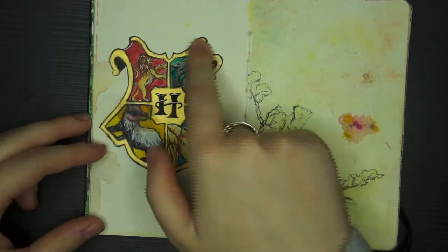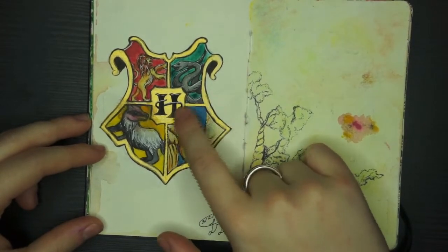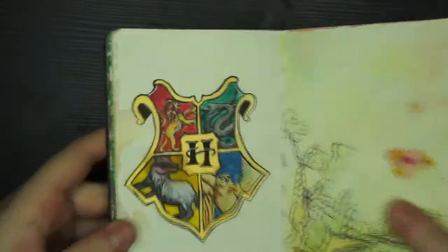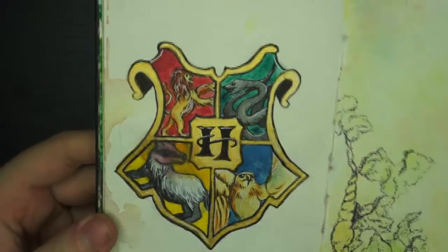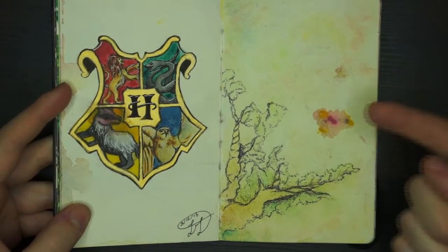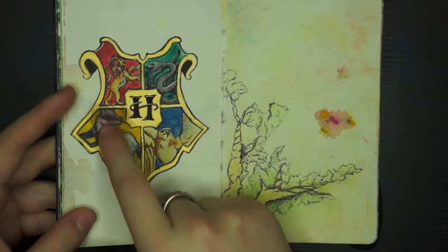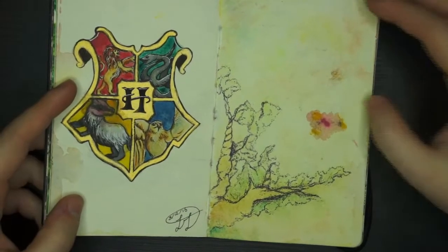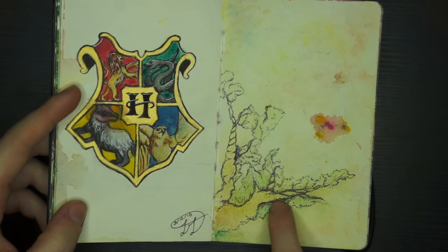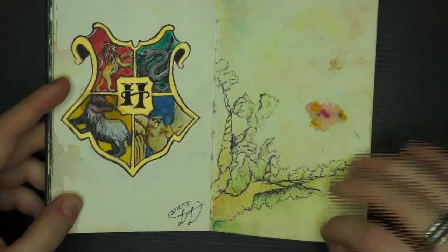I took the Hogwarts crest and recreated the house mascots in my own version, using my Liquitex gold ink around the edges. The problem is that some ink from another page seeped through and ruined part of the Hufflepuff insignia area. This next piece I just did a wash with watercolours and then used a ballpoint pen to go around areas defined by the different colours, which created this kind of leafy vine sort of thing.